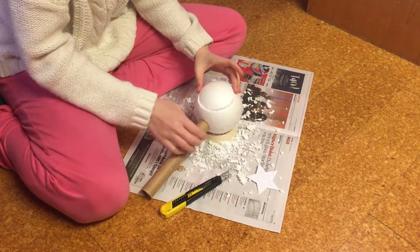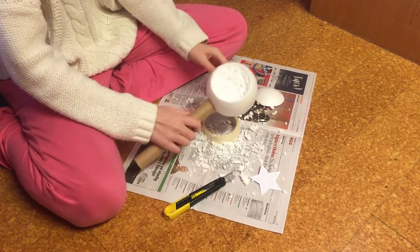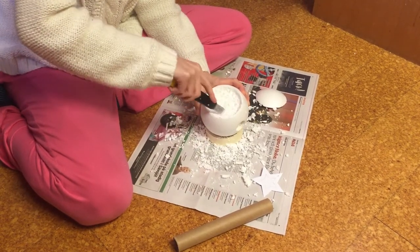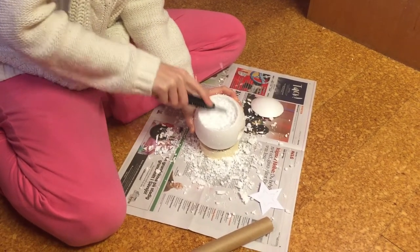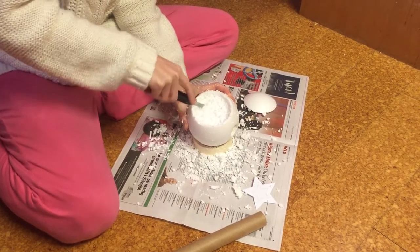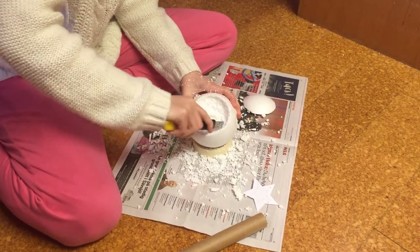And now the wand. I found this styrofoam ball that was just the size I wanted, and I carved out the inside a bit down, and also used this paper roll that was covered in plastic bags from the store — I don't know what they're called. I'm gonna make mine light up, but if you're not gonna do that then this step is not necessary.